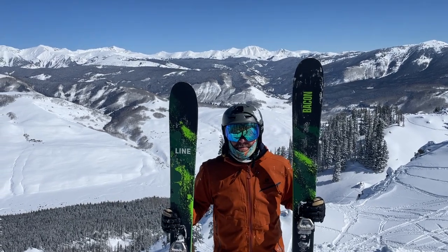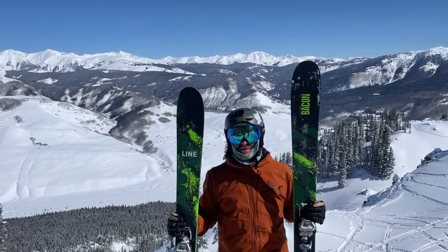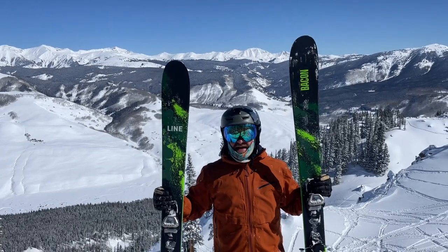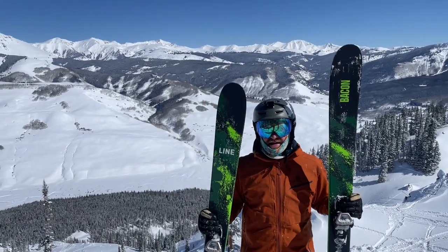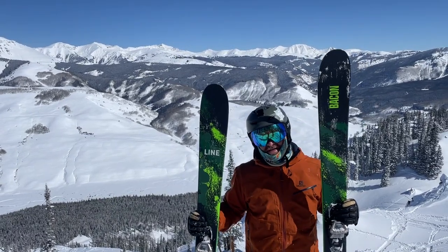Hey everybody, Matt here from Powder7. We're at Blister Summit here at Crested Butte, Colorado. It's a bluebird day — we just had a pow day yesterday, so we're pretty psyched and we're trying out some 2023-2024 skis.